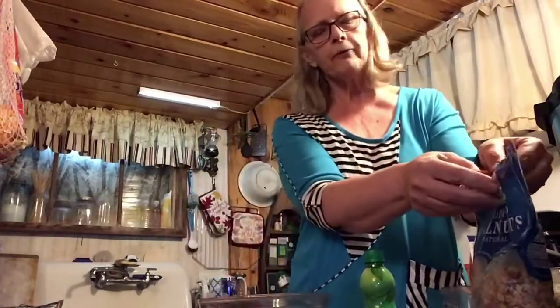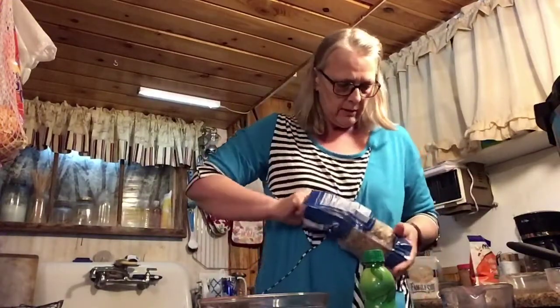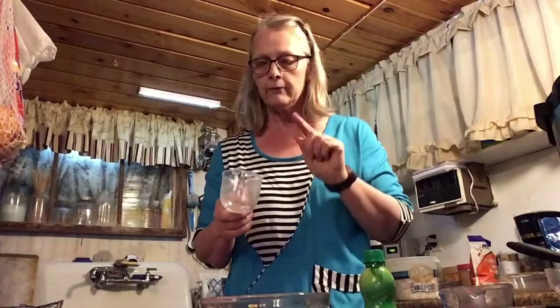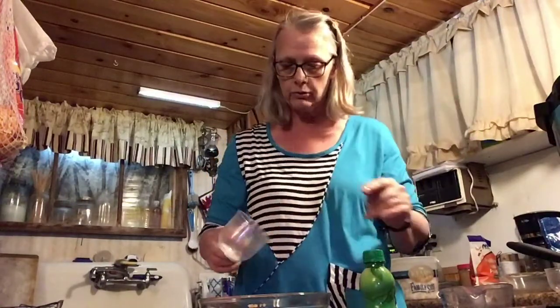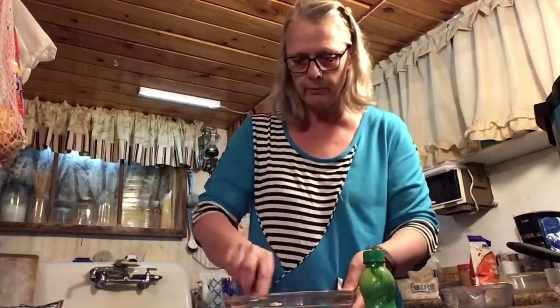Then I put in a tablespoon of baking powder, two teaspoons of cinnamon, and a quarter of a teaspoon of nutmeg. She prefers walnuts rather than pecans — the recipe calls for pecan pieces, but she prefers walnuts, so that's usually what I put in hers, about a half a cup, give or take. And it calls for a quarter of a teaspoon of salt, but she's on a low-sodium diet so I use the no-salt, and it works real good.